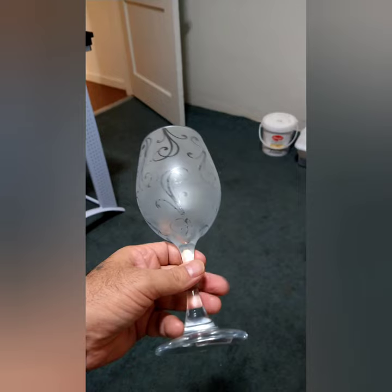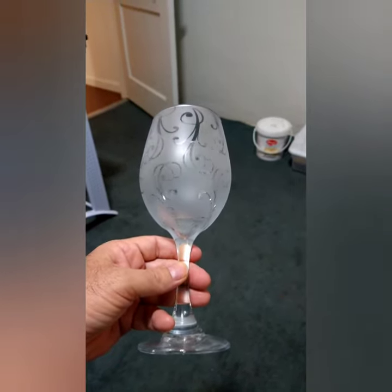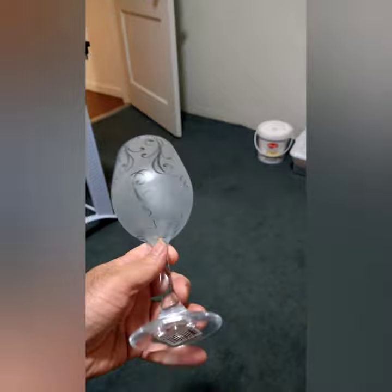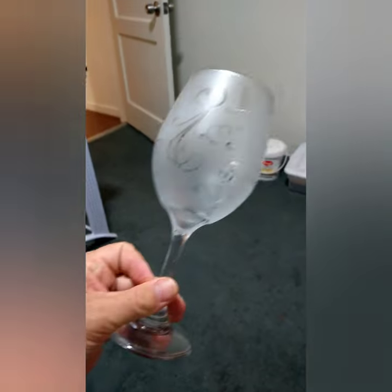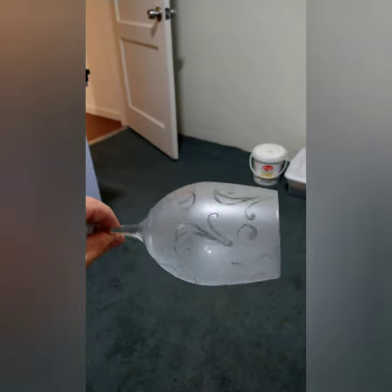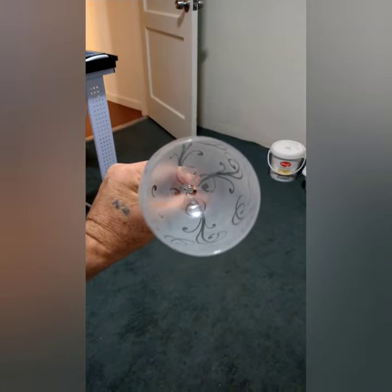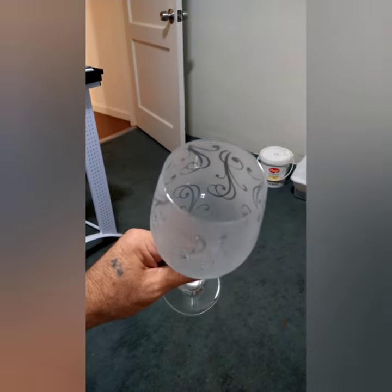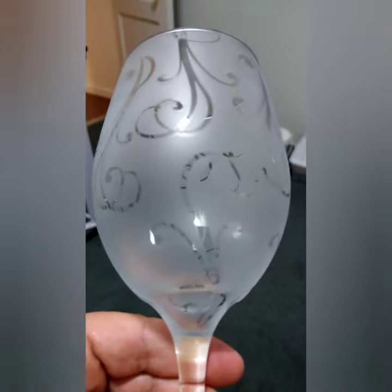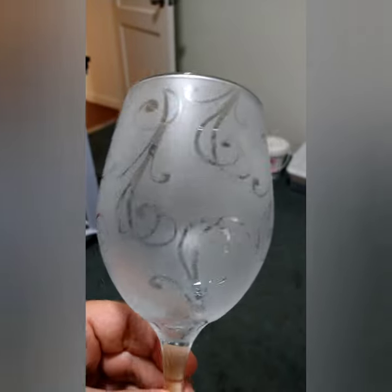Okay, here's the finished product. I have removed the decals. Now we have shiny versus matte, or frosted versus clear — really cool. Just converted this $1 wine glass into a graceful, elegant-looking design. And there's the interior. So much fun!